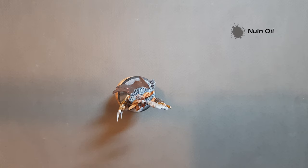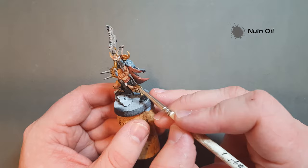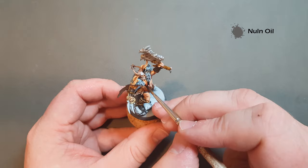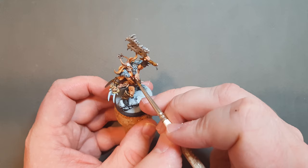With the Nuln Oil, just pop this around the boots and all the black areas. I'm going to get it on the loincloth as well, and we want to put a little bit along the leather strapping too. If it goes on a little thick down the middle, that's not a problem — just wipe your brush off and bring it back to soak up some of that Nuln Oil. Whilst that dries, we can start to think about highlighting some of the bones.